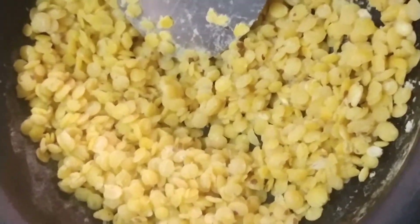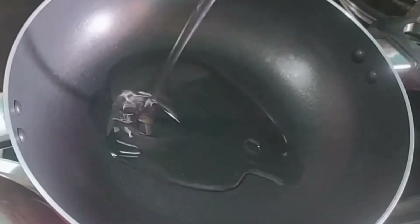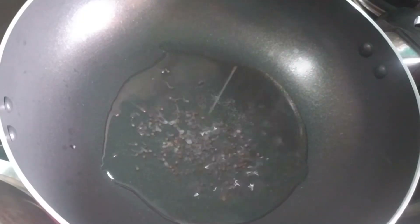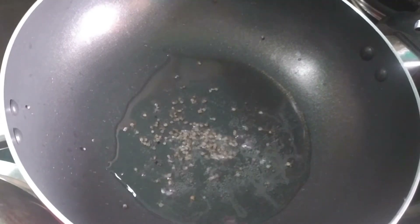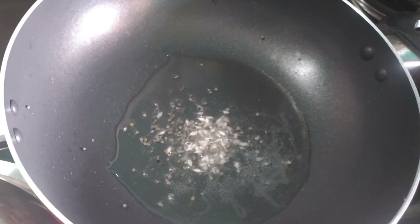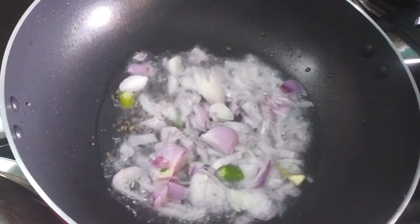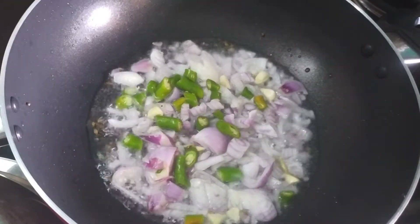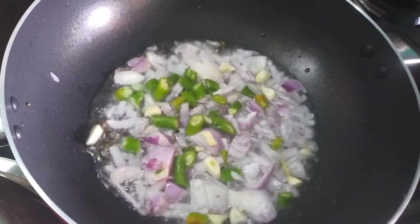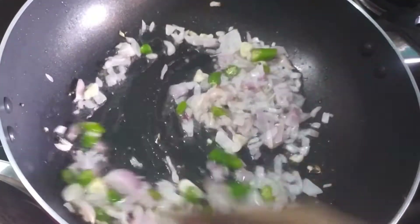Two pieces of the dough. A small pan — make it clean. I'm using the knead and put it on the bottom, on the top, and on the bottom.